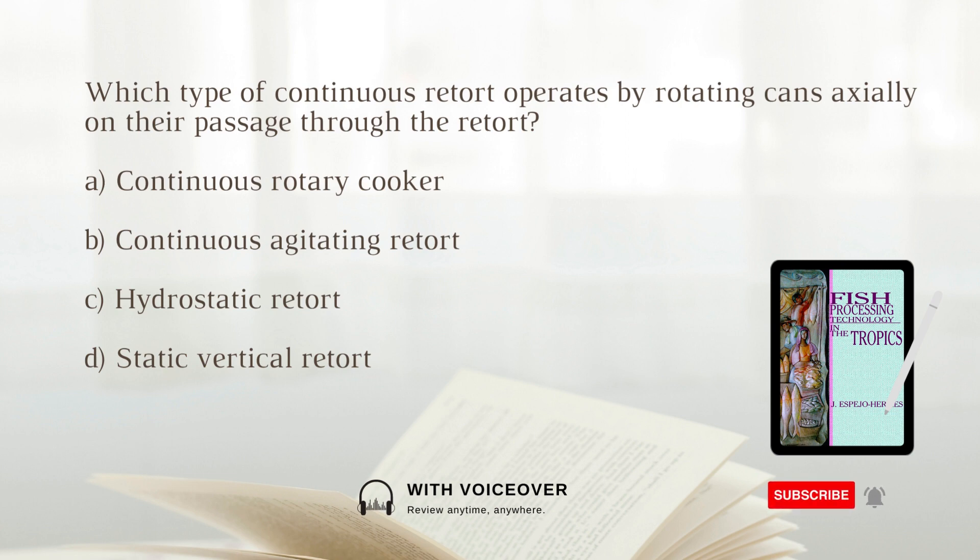Which type of continuous retort operates by rotating cans axially on their passage through the retort? A. Continuous rotary cooker. B. Continuous agitating retort. C. Hydrostatic retort. D. Static vertical retort. The answers are A and B: Continuous rotary cooker or continuous agitating retort. Both operate on the principle in which the cans are rotated axially on their passage through the main retort. The main difference is that a back-and-forth conveyor system is used inside the retort in the continuous rotating retort, instead of a spiral scroll around the inside retort perimeter.